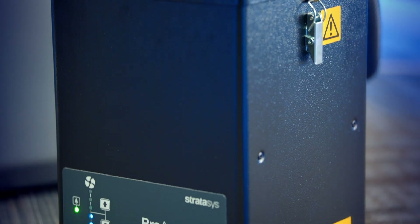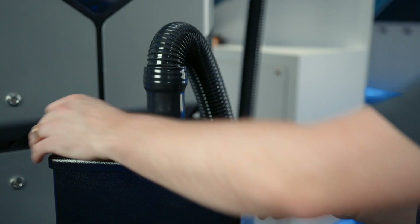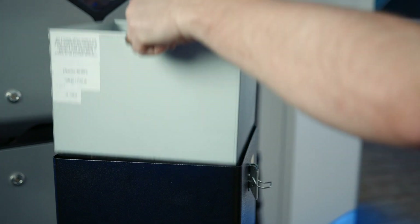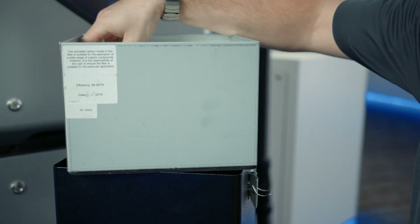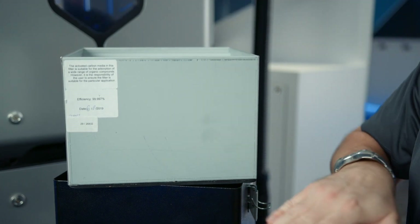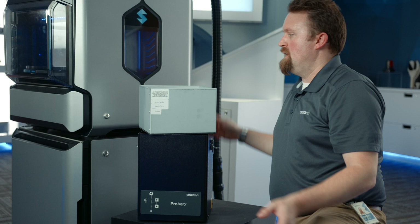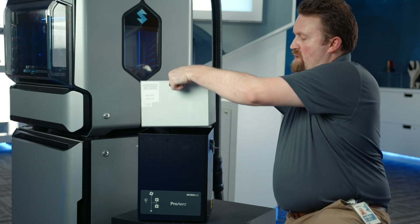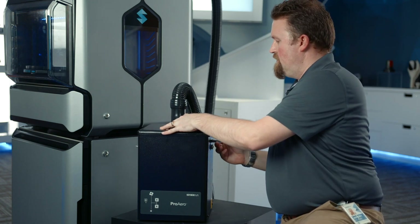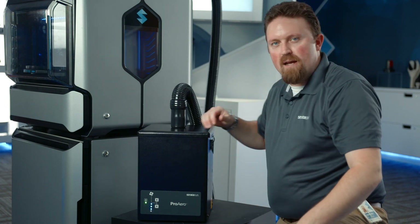Service on the Pro Aero module is fairly simple and needs to be done twice a year — replacing the filter element. After shutting off the unit, open the latches, remove the top cover, and remove the filter element. The filter element consists of a particulate filter on top, a carbon filter inside on the bottom to remove scent from the printer, and a HEPA filter below that to further purify the air before it's exhausted out the back. To reassemble, drop the new filter element in, replace the top cover, close the latches, and turn the unit back on.